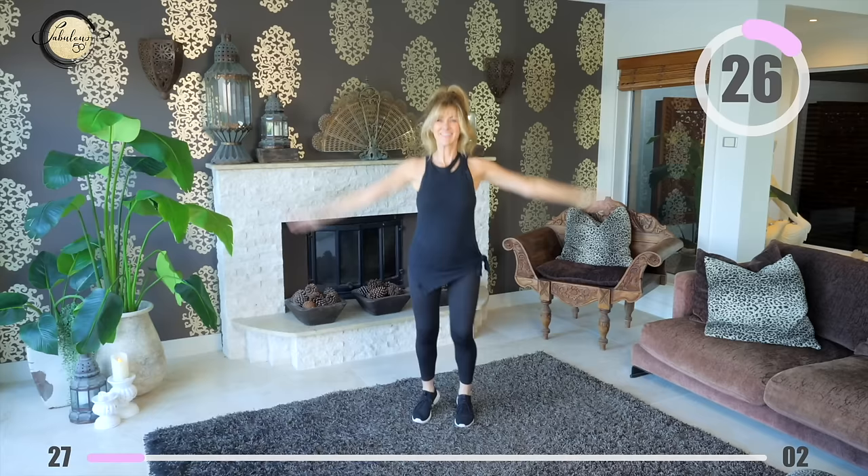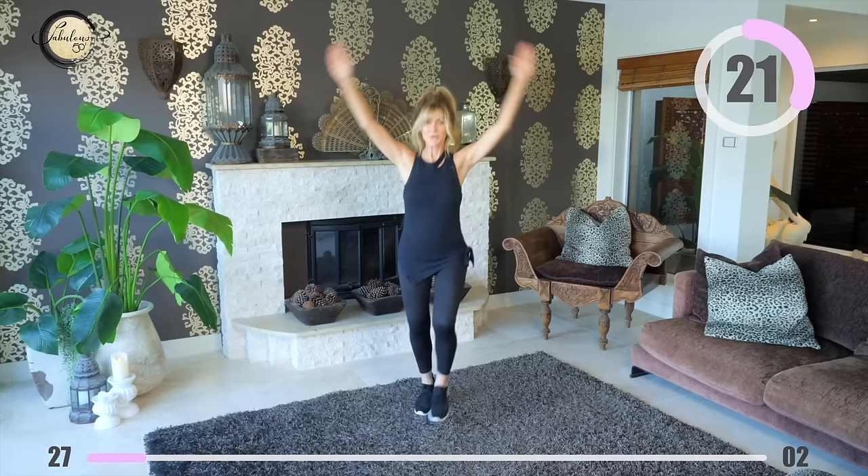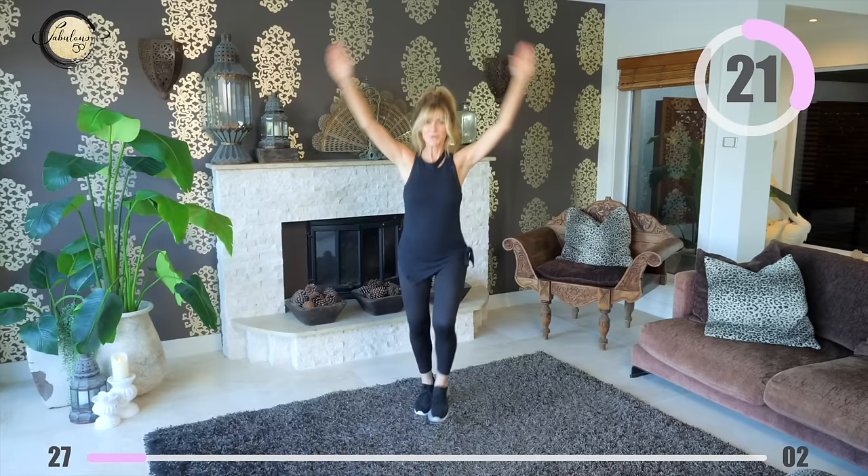Raise your arms above your head, point your toe across your body and back. Pace yourself — you're going to get hot and you're going to feel great. Do the very best you can, take small breaks when you need them and get back and keep going.